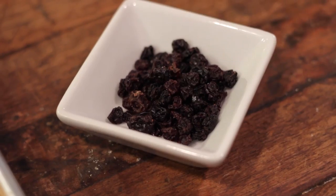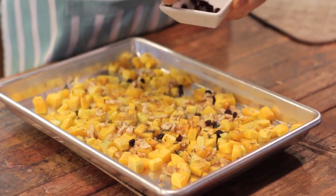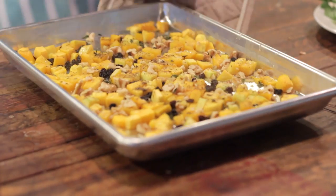Once you've finished the vinaigrette, the butternut squash is just about ready. In the last couple minutes, I like to add in some dried currants that will just plump up a little bit in the oven. If you don't have currants, craisins or dried cranberries work perfectly here — or if you don't like either one, you can leave them out. After a couple minutes more in the oven, the squash, currants, and nuts are perfectly roasted and you can remove them.